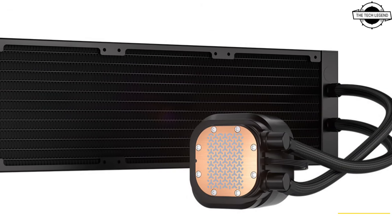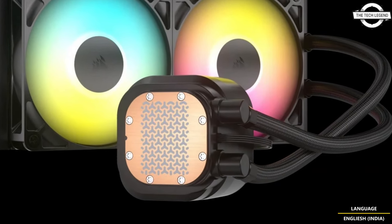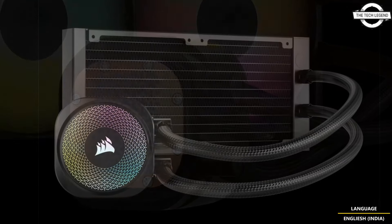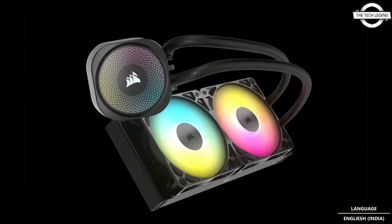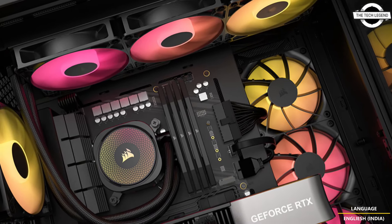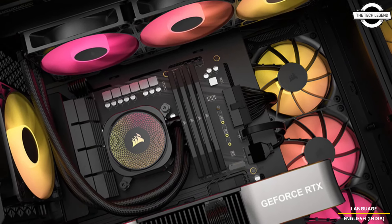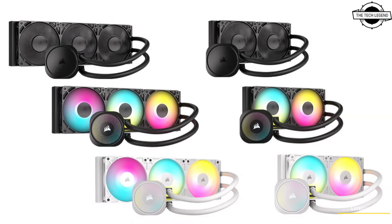These innovative coolers deliver high-performance CPU cooling with easy installation and outstanding compatibility with modern CPU sockets. The liquid cooler is available in black, in both 240mm and 360mm sizes. The Nautilus RS series features an efficient low-noise pump and a slightly curved cool plate.